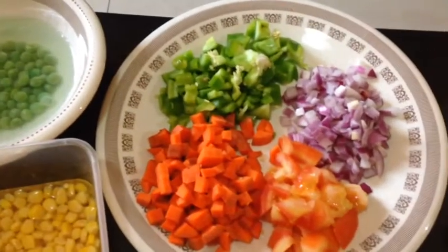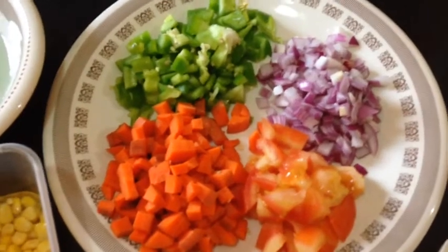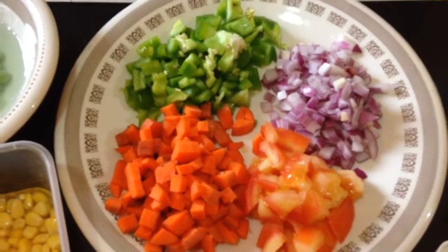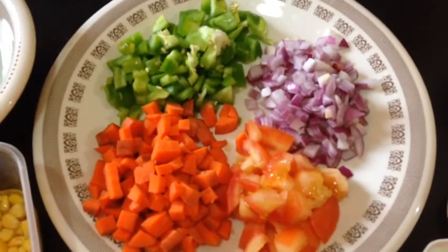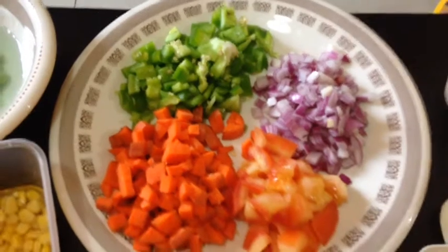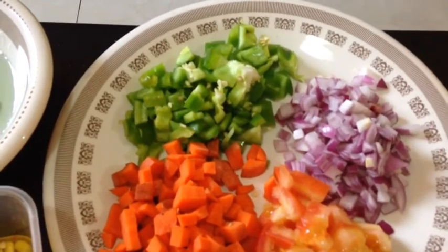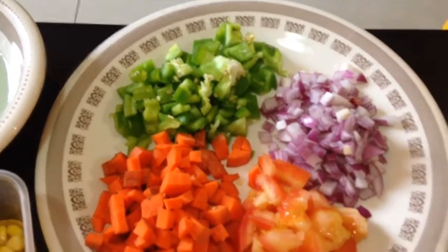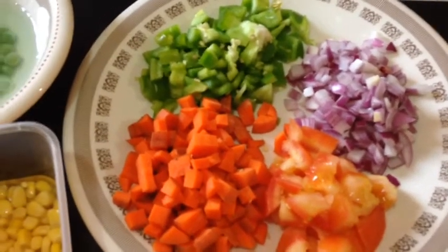We need vegetables: one to two tomatoes, two medium-sized onions finely chopped, one capsicum finely chopped, and one or two carrots finely chopped.